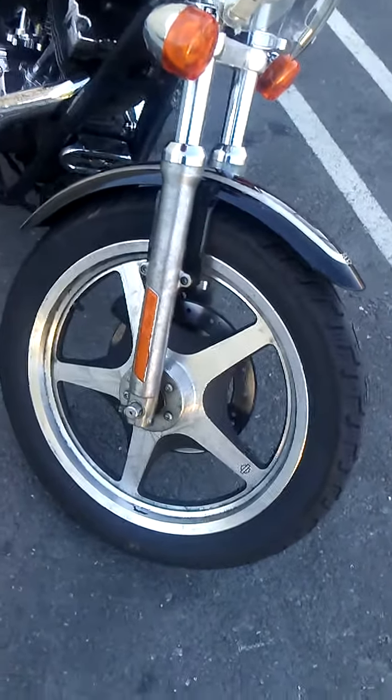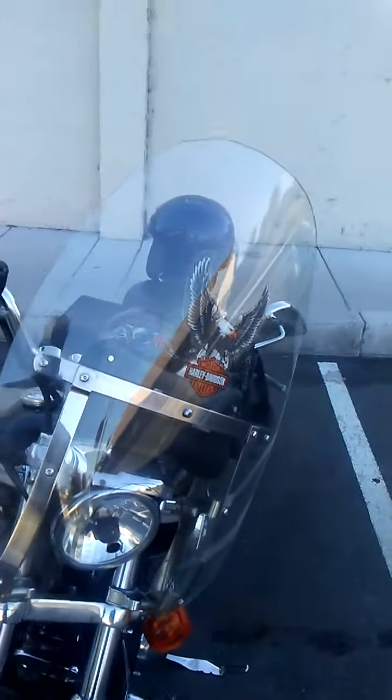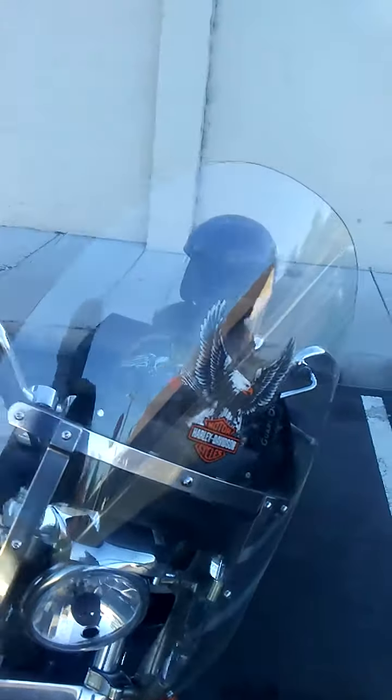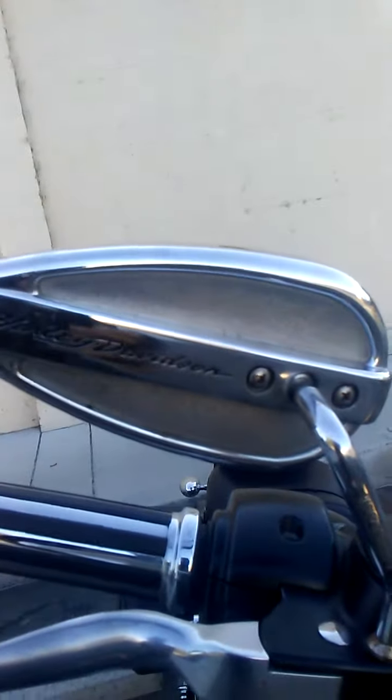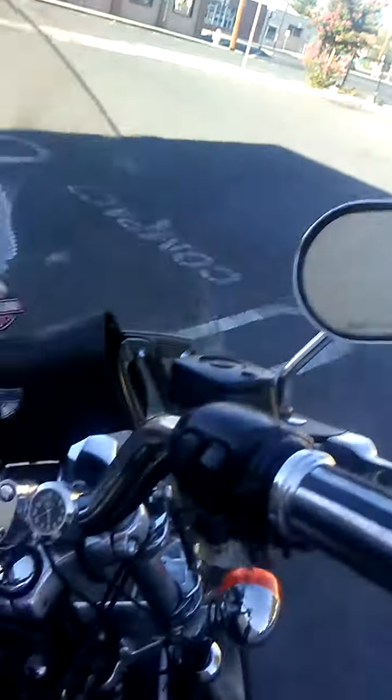These tires are tubeless, and yes these are Harley Davidson rims. On the front you can see the quick-disconnect windshield along with the Harley Davidson emblem. We also have the upgraded Harley Davidson teardrop mirrors, which give you great visibility.